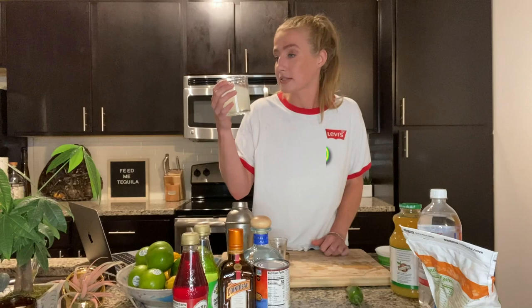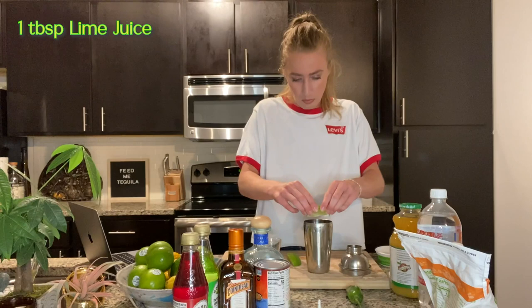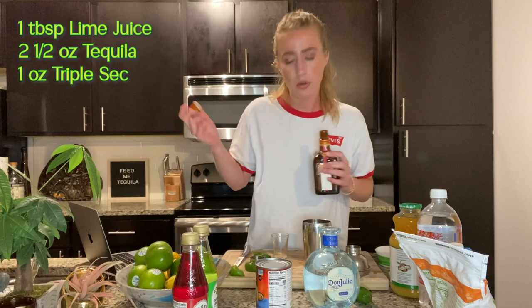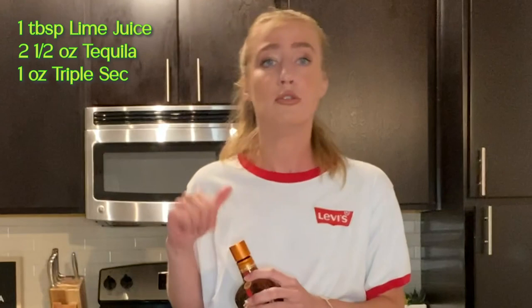Up next, we have a pineapple jalapeño sunset margarita. This one got my attention because I have never tried something like this before. I've had spicy margaritas, but not the whole tequila sunrise plus jalapeño. We need a tablespoon of lime juice — I'm just going to roughly estimate this. Two and a half shots of tequila, one ounce of triple sec. I am using Controy because I prefer the taste of Controy over triple sec, but that is just my own preference.